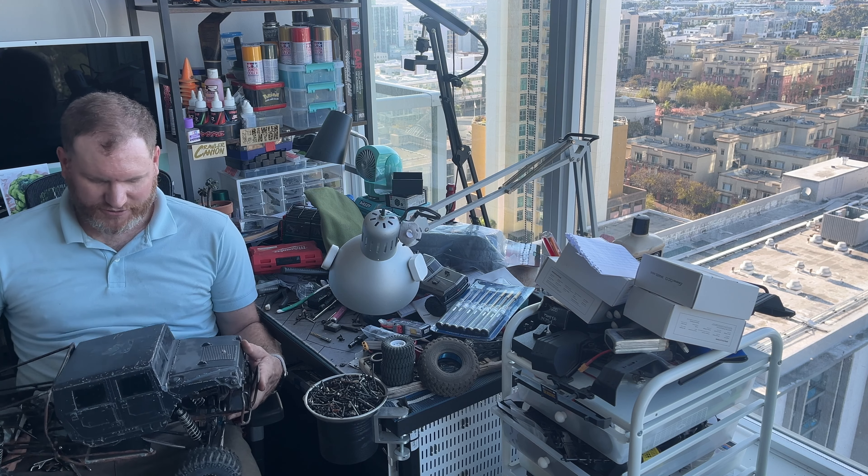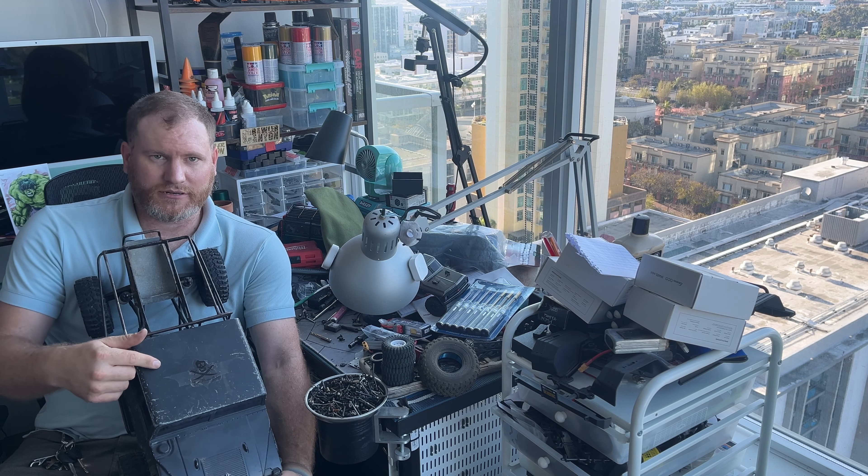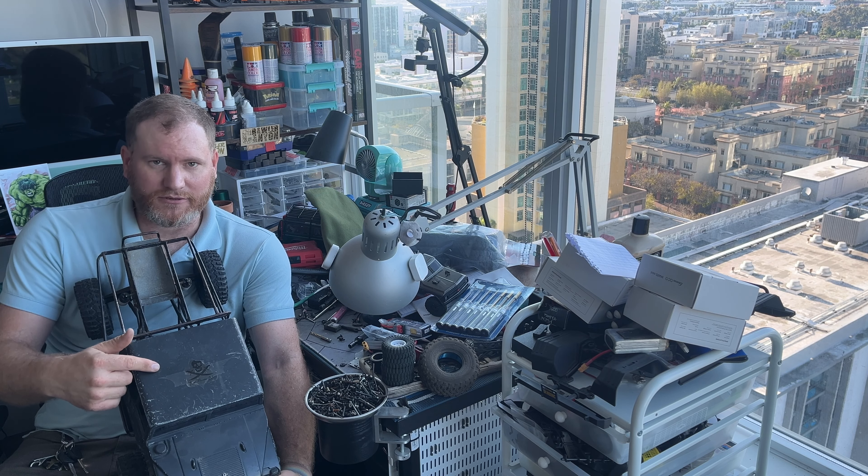But some of you out there may know it as the Dark Knight. I don't know if that's going to show up on camera, but there's a Batman logo right there.